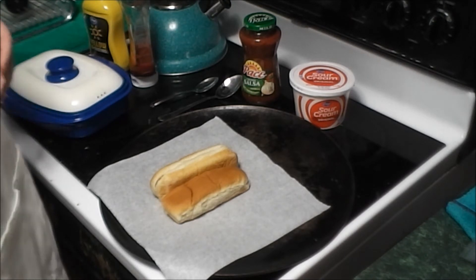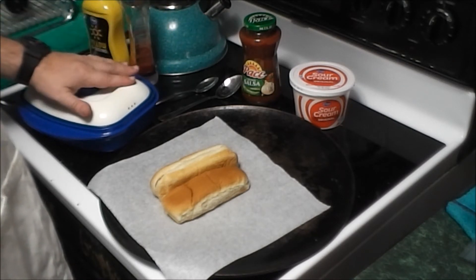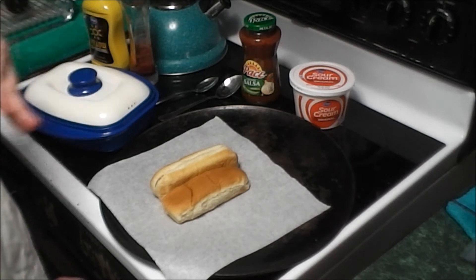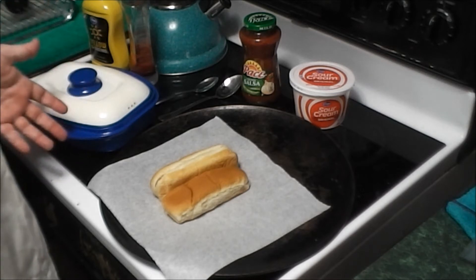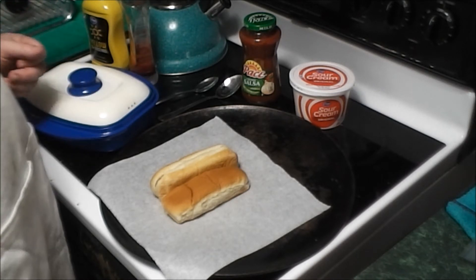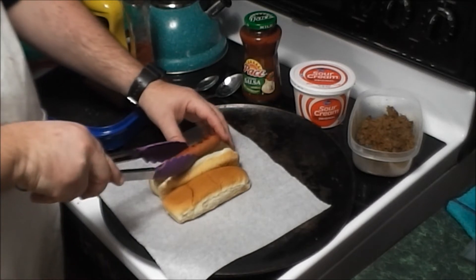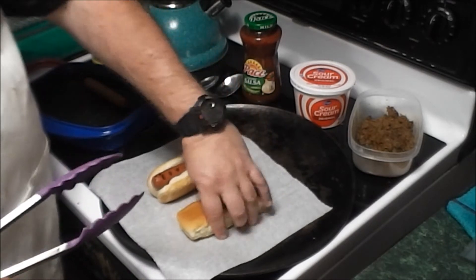I already got my hotdogs cooked in the range meat, so they're ready to put on the bun. Basically what I'm going to do is construct it and then put it in the oven, because I got my oven on broil — I'm going to put some cheese on top, just to melt that cheese. So let's get into it, let's get our hotdogs in the bun, I'm going to do two at a time since I am putting it in the oven.